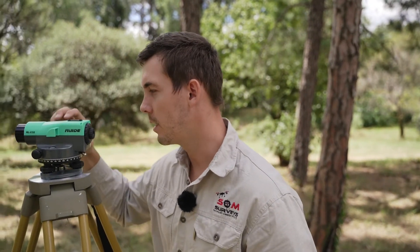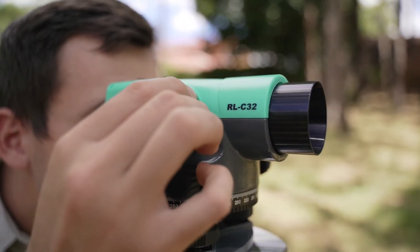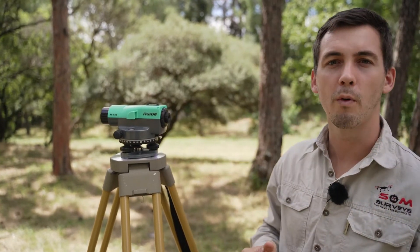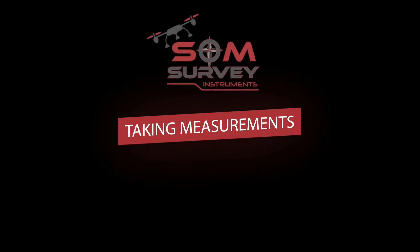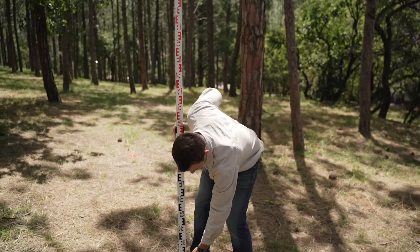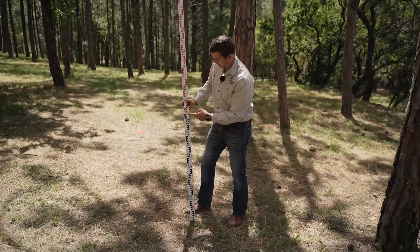To adjust the focus on the dumpy level, turn this knob to adjust the focus and make sure that you can see the staff 100 percent clearly.